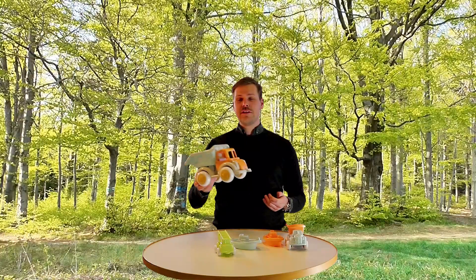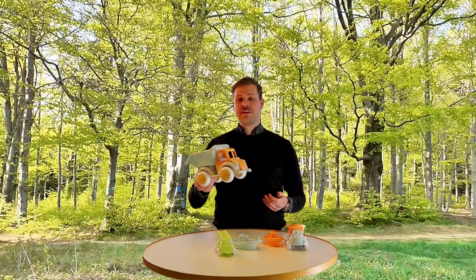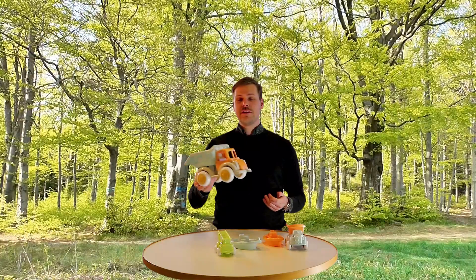Thanks to this Ecoline, we can add one more S to our Viking Toys 5S. We can add sustainable.